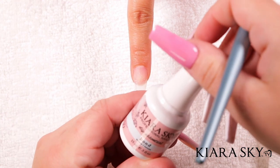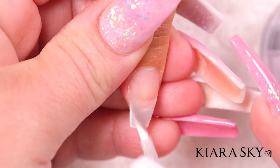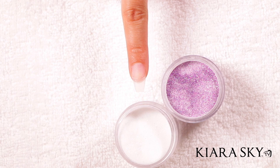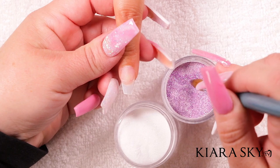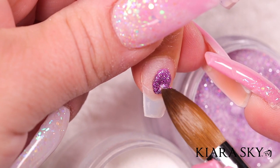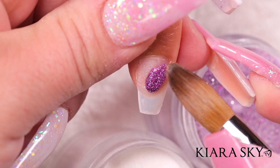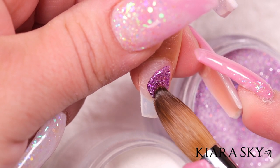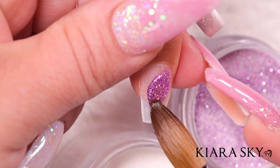I'm gonna go in with the Kiara Sky bond and put a thin coat onto the nail and let that dry for about 10 seconds. I'm going to use my acrylic brush and dip it into the Mesmerizing powder and apply it in the center of the nail. Remember, we're doing a geode so it doesn't have to be completely perfect — you want different shapes and sizes, extending it out in the middle of the nail.